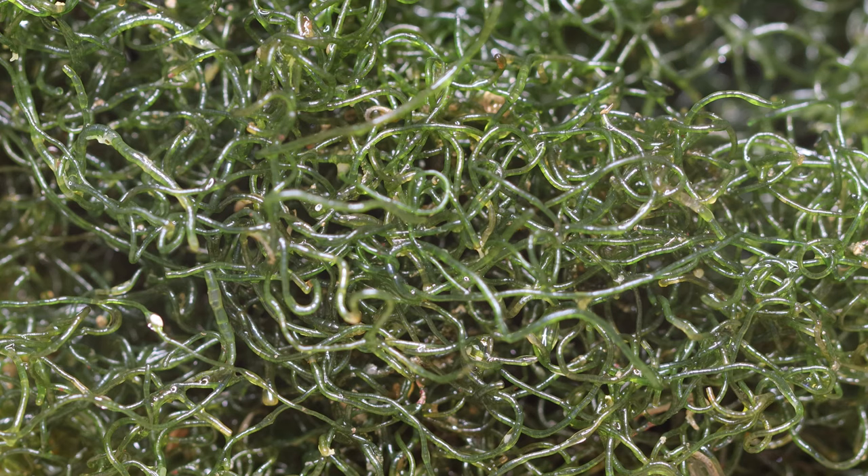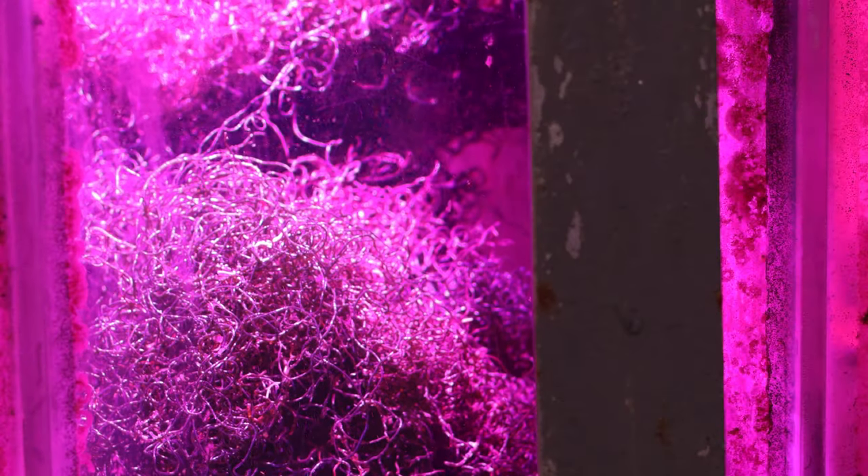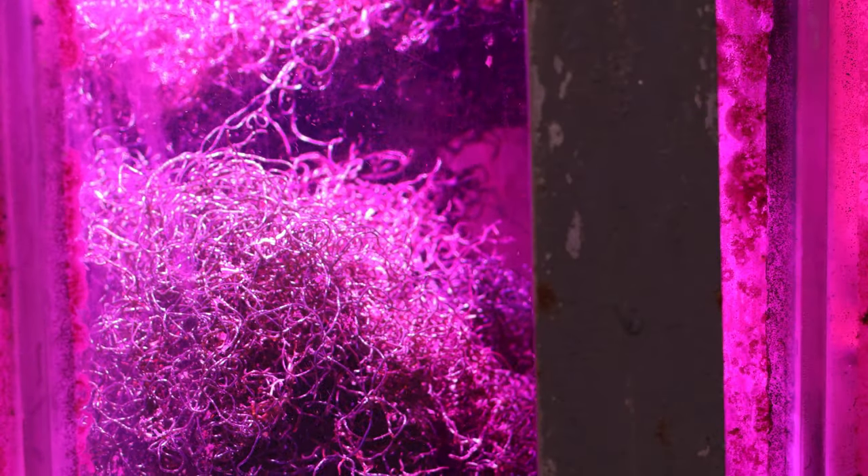Another element needed for algae growth is iron. Also, not enough light or wrong spectrum will limit the growth of algae.